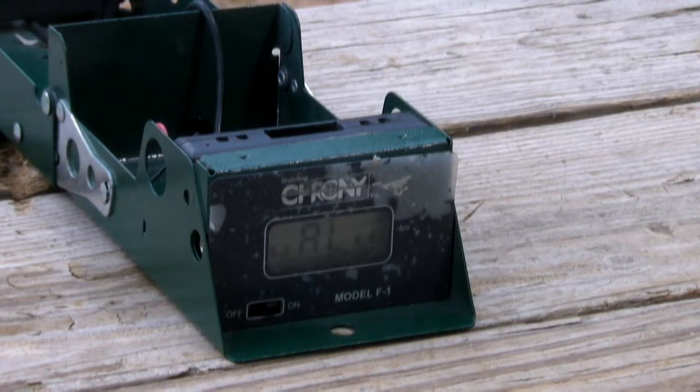I'm going to be about two or three feet away from the chronograph. It might be a little close.